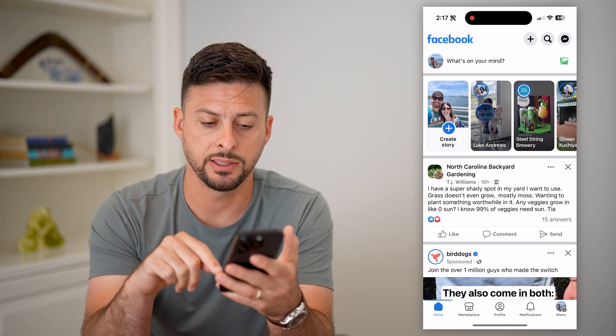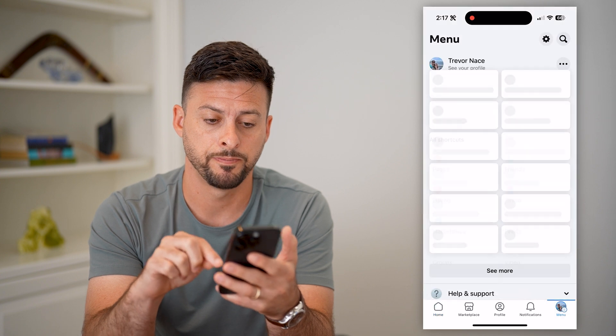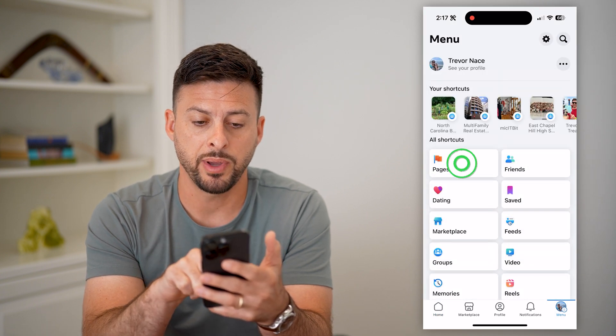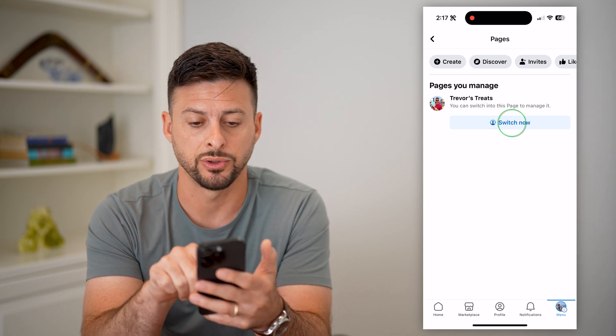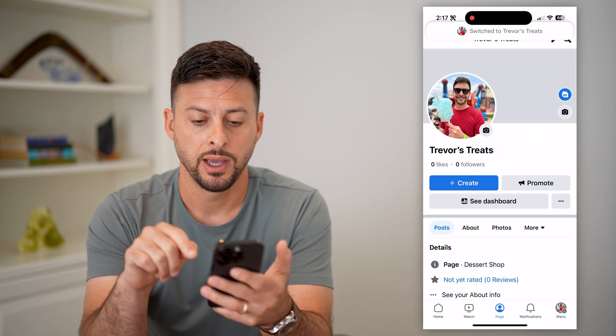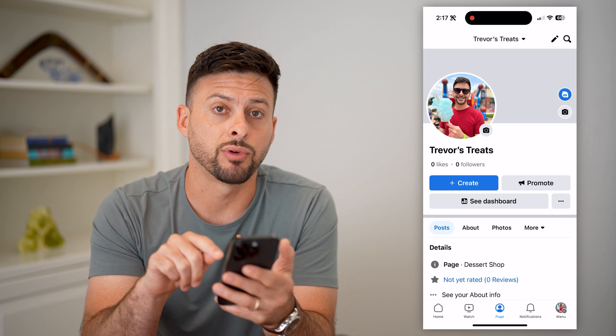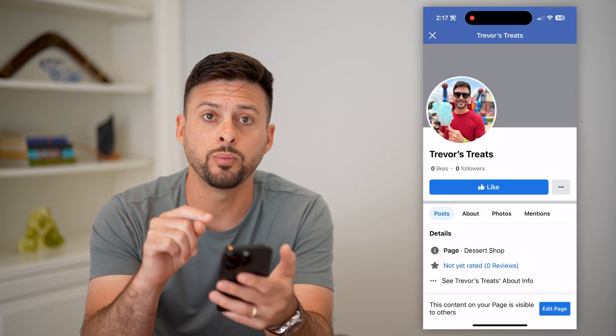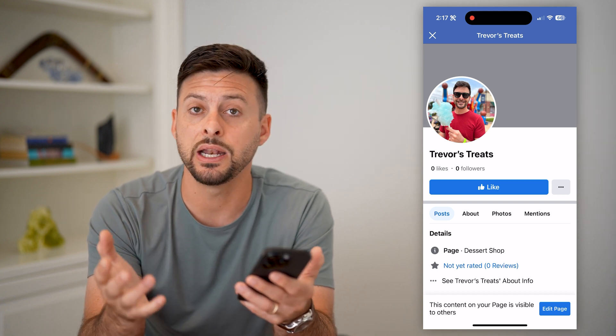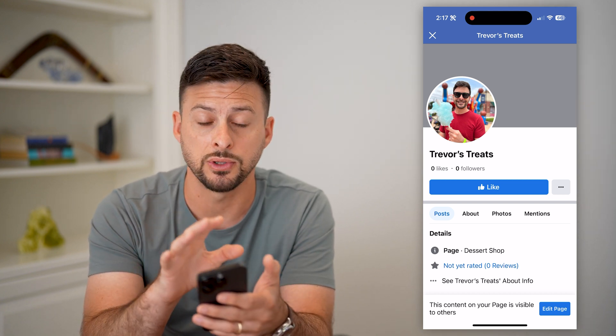Let's hop into Facebook here and tap on your menu at the bottom right. Now let's tap on Pages and just switch over to that specific page — Trevor's Treats, in this example. Then tap on those three dots to the right and hit 'View as,' which will show you basically what the page looks like to any other person.